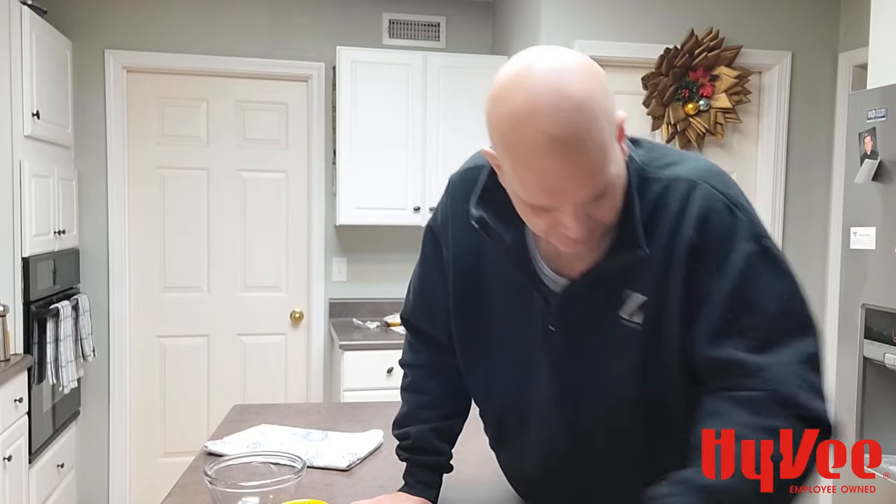Hello friends and happy new year! It is Scotty here for your Columbia Hy-Vees. We just got through college football bowl season and basically there are two big football games left — the college football national championship game and then the Super Bowl — and nothing goes with big football games better than dip. Today I'm going to show you my absolute favorite dip.